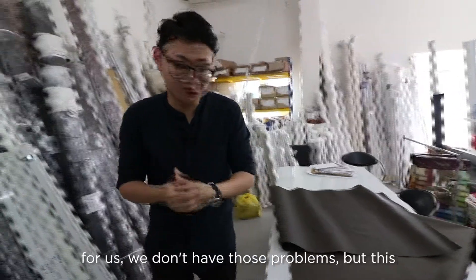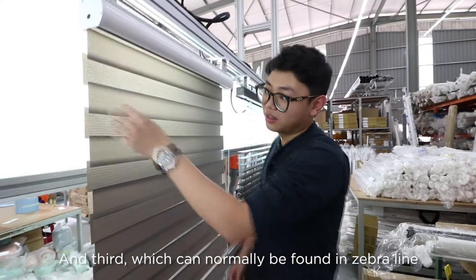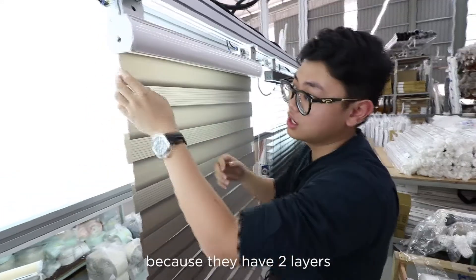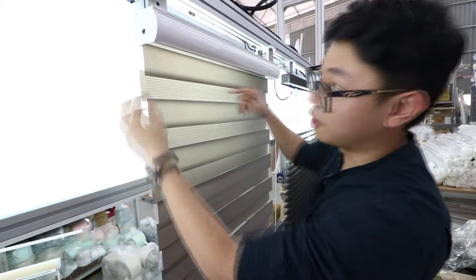So for us we don't have those problems, but this is just to have a reference. The third fault is one we normally find in Zebra Blinds, because they have two layers. As you can see here, some of the yarns are spotted out.